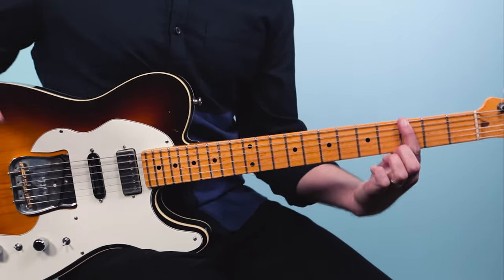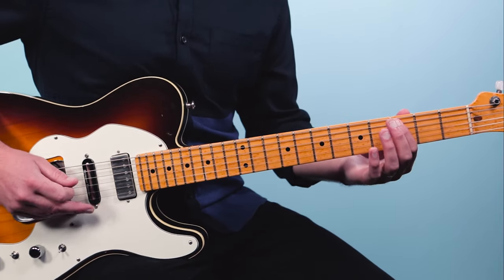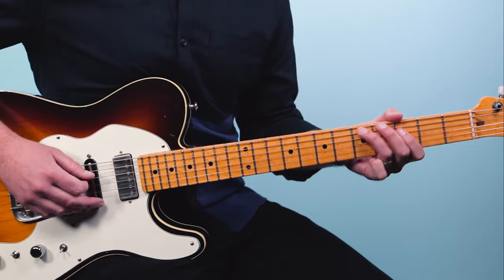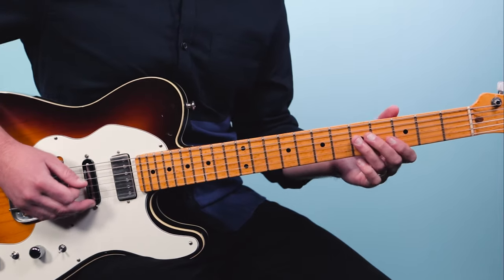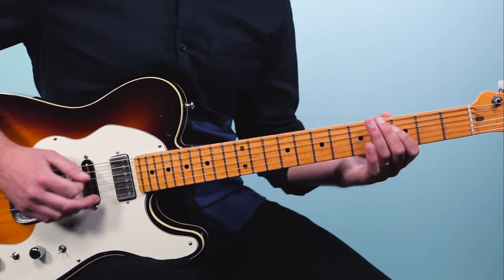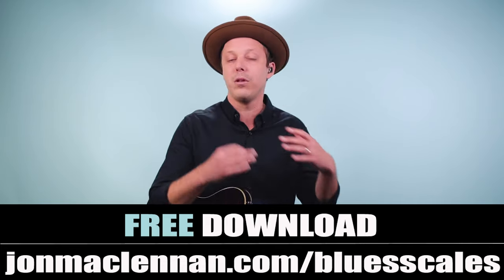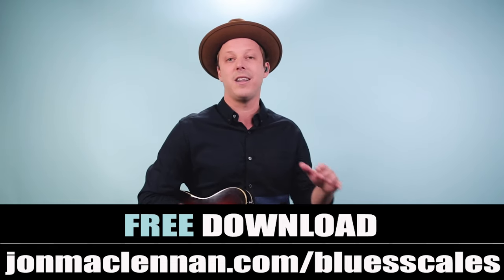The second scale is the G minor blues scale, which is the scale most players refer to when they say 'the blues scale.' Starting on that same G note — third fret of the low E — the notes are G, B flat, C, C sharp, D, F, G. The fingering is three, six, three, four, five, three, five. That's just one octave, but you can play this scale anywhere on the neck. I have a free blues scale PDF guide showing five patterns that flesh out the neck — go to johnmcclennan.com/bluesscales.